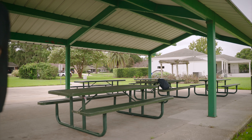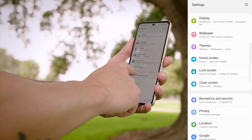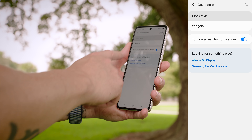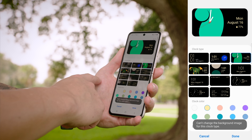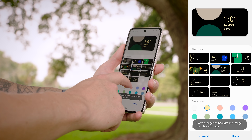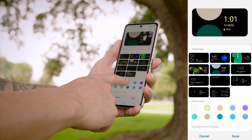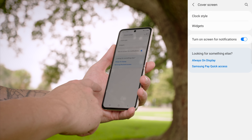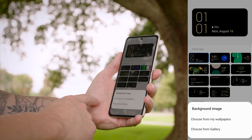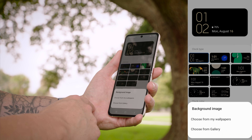Let me show you how you can customize the cover screen to make it more your own. Go into Settings, scroll down until you get to Cover Screen, and inside here you can adjust the different clock styles — you have different animations and lots of fun ones to choose from. You can also change the clock color, so you can do a white clock, a yellow clock, pink, and so forth.